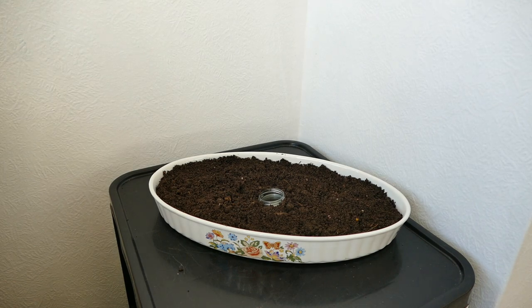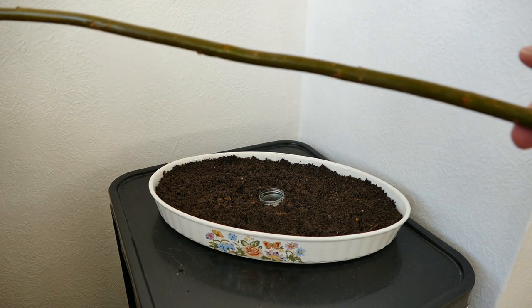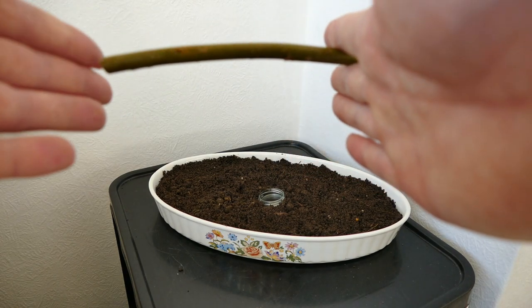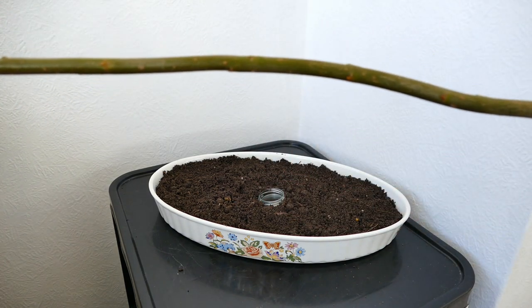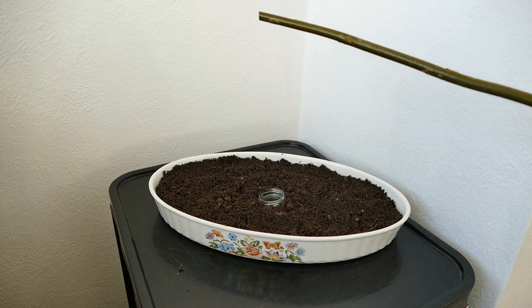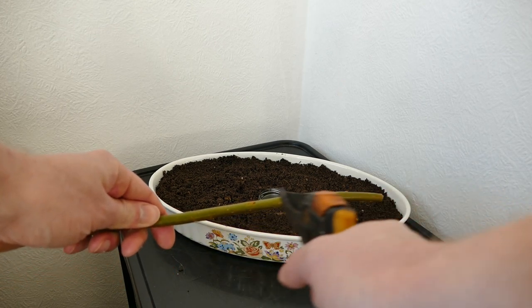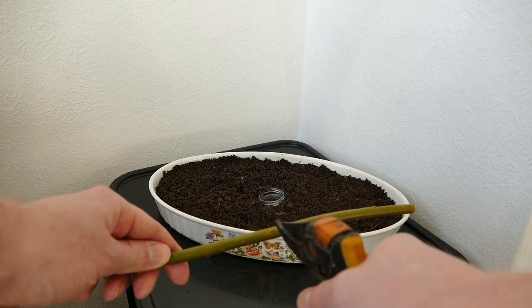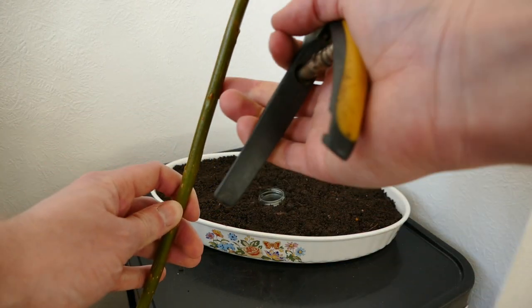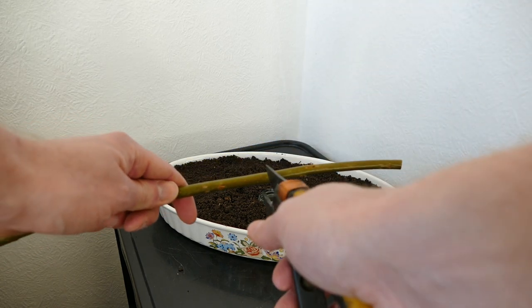I picked willow because it does well in saturated soil and it's so easy to propagate. I've got lots of willows at my parents' house — all I need to do is cut off some branches. This has to be done in winter; they don't take root well in summer. You just cut a piece off — it can be as small as a few centimetres or as large as three or four metres. For this case we obviously won't use anything that big. I'm going to take this stem and cut it into a couple of sections.